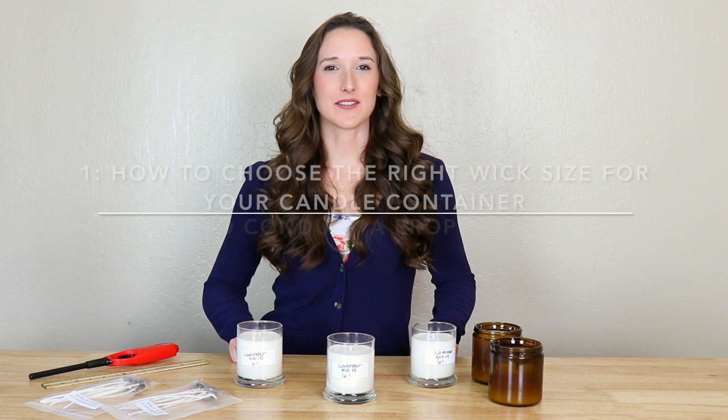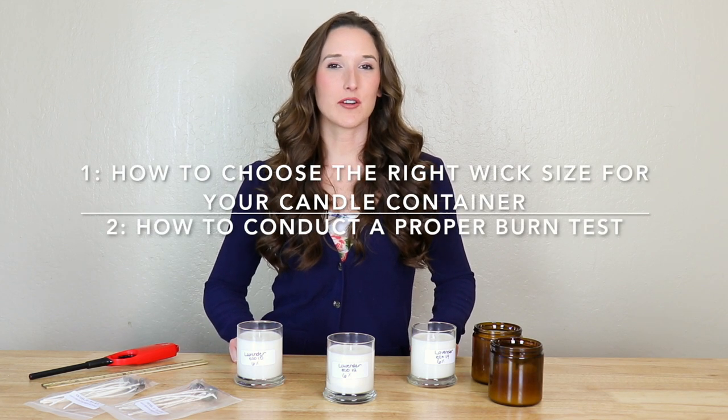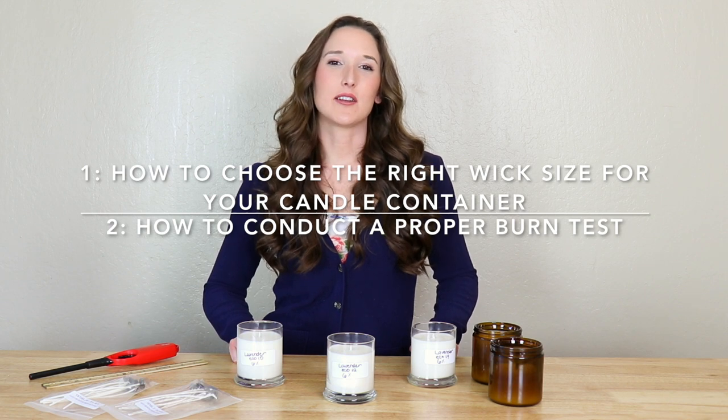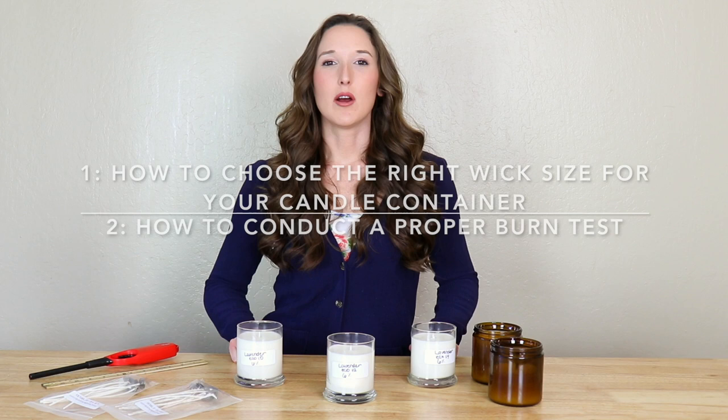Hi guys, my name is Hannah and I'm from ProCandleSupply.com. Today I'm going to show you two very important steps in excellent candle making. The first is how to choose the right wick size for your candle container, and the second is how to conduct a proper burn test. If you have any questions at all at the end of this video, please feel free to email us directly at support@ProCandleSupply.com or comment below. Mastering these two steps will ensure that you make the best and strongest burning candles for your customers.